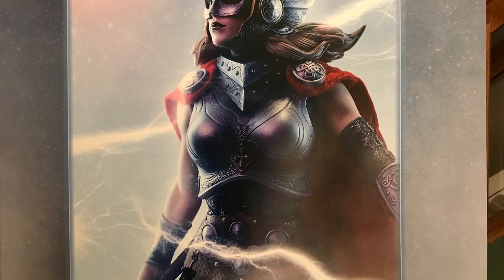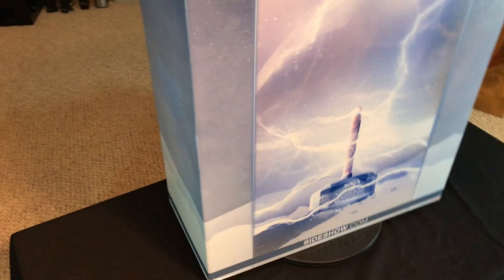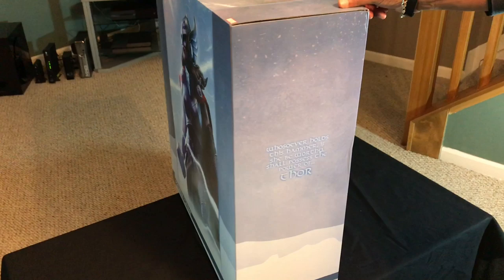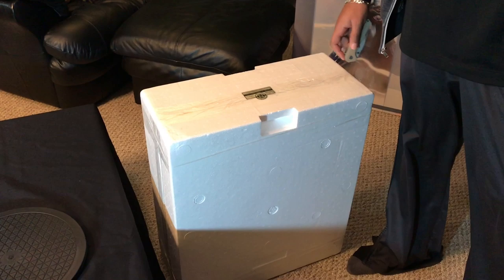Alright, so we have the box out — pretty nice art box. And then we have the back of the box. The next part is of course taking the styrofoam out and getting the piece unpacked, and we'll go from there with a little bit of knife action.